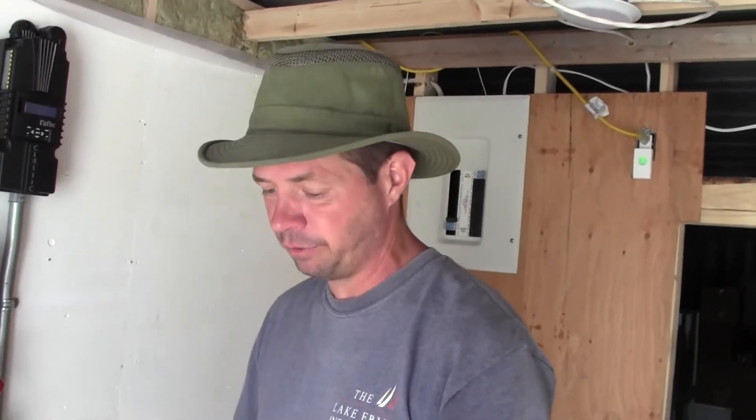Hey guys, Kirk from the Forever Homestead. Our system is online, all of our solar is working, everything's wired in and functioning. We're actually using as much power as we can. It's a little tough right now — we're not living on the homestead, so we're running a lot of devices that we normally wouldn't run.